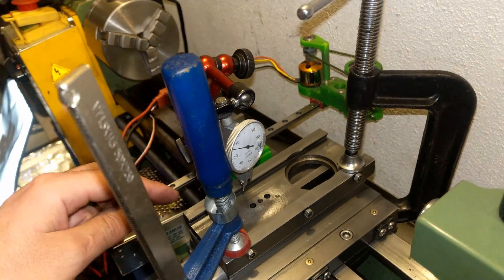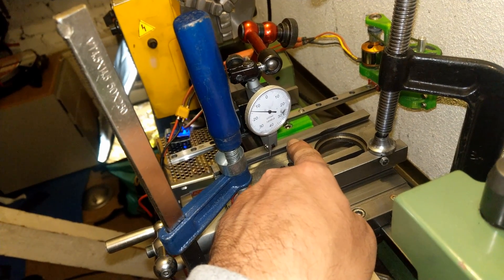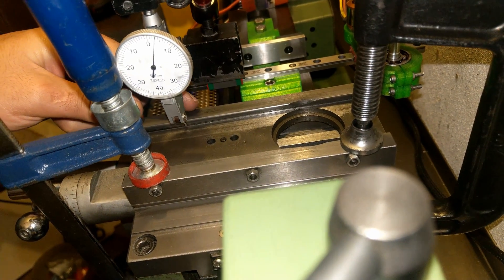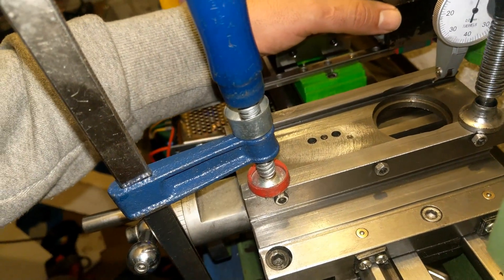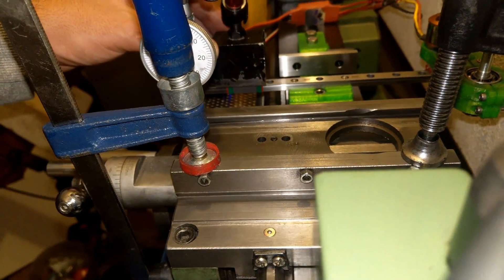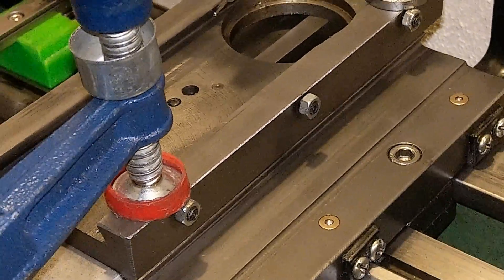I've clamped the top part and I'm only going to grind one face. Right now the top part is in line with the rail, but I noticed at this corner it's a little bit off — everywhere reads zero but when I reach this end it comes toward four or ten hundredths of a millimeter.